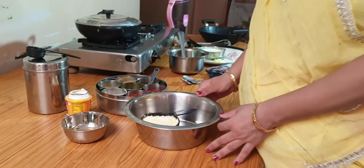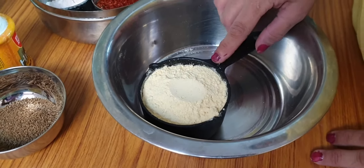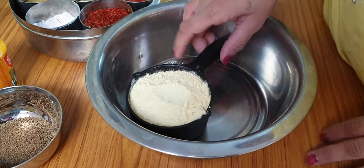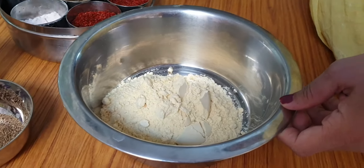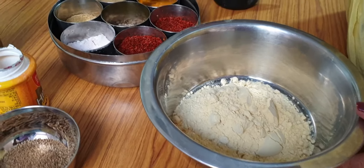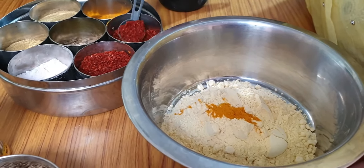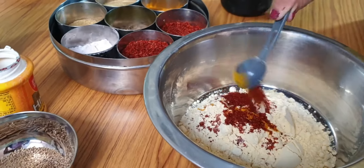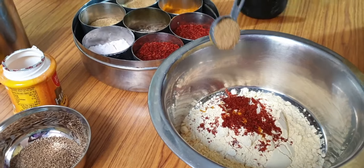So we will start making it. The famous dish is Gatte. What do we take first? First, we have taken one cup of besan. This will be made for 2-3 people. After that, we will add one-fourth teaspoon of salt. Let's put 1 teaspoon. We can also add milk — add 1 teaspoon of milk.